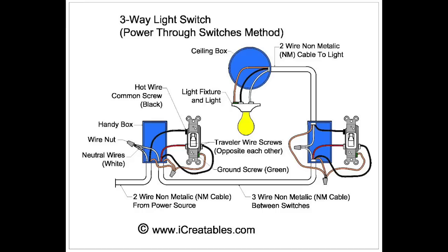To install a three-way circuit using this method, you will need two three-way switches and a three-wire cable that will run between the switches. The other cables running to the power source and the light are two-wire cables.